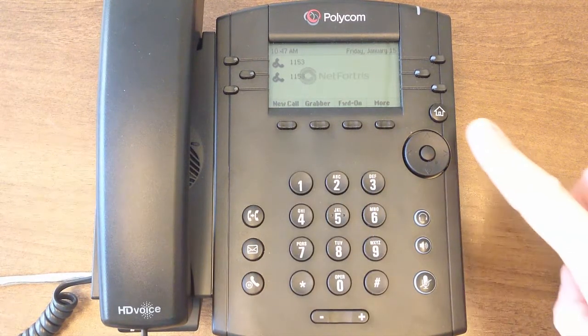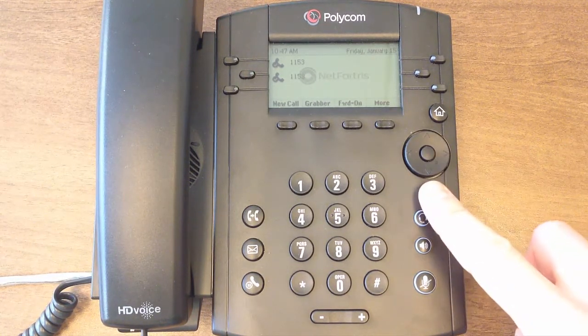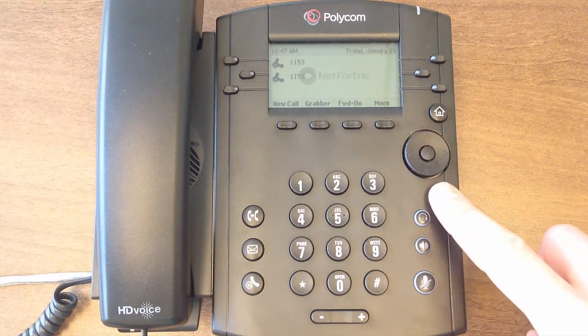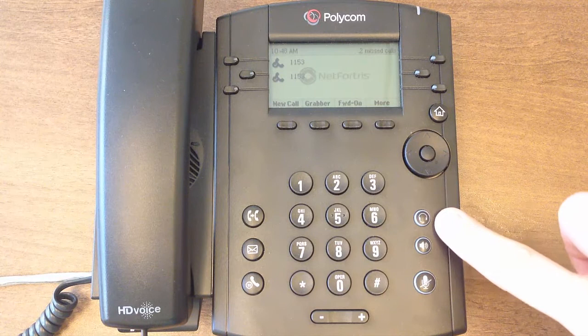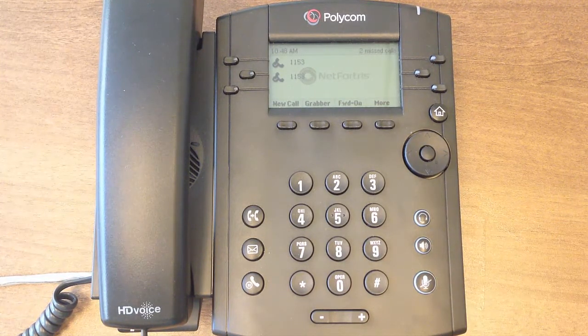On the right side, we have the home button, which allows you to toggle between your home view and lines view. Below this is the navigation keys for navigating through items on the screen. Further down are backlit buttons for headset and for speakerphone. These two buttons allow users to place and answer calls using the speakerphone on the left or a compatible headset device from the back of the phone.